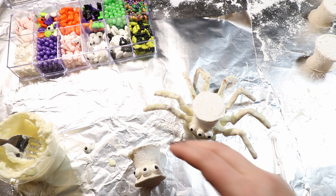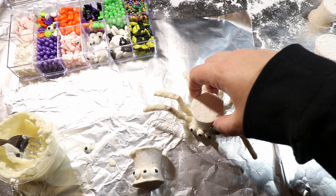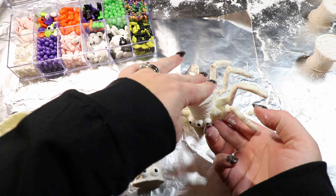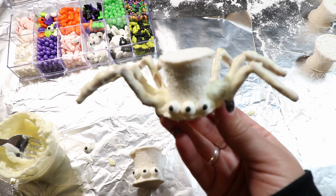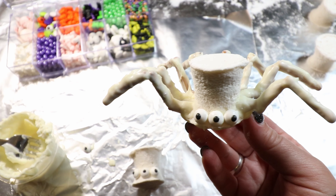He is super cute with his little eyeballs and rolly body! Now that he has dried, we have our little marshmallow spider — super, super cute!